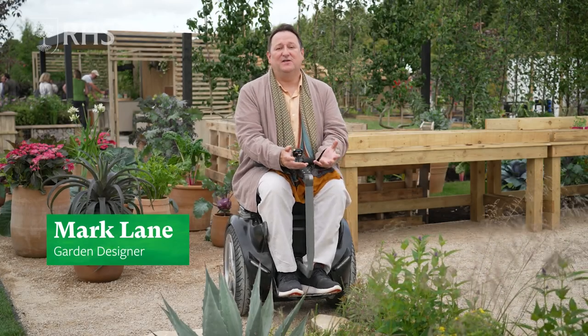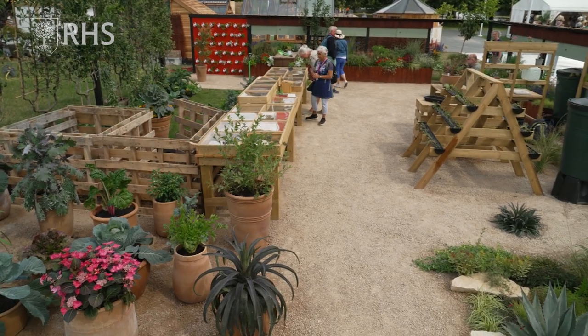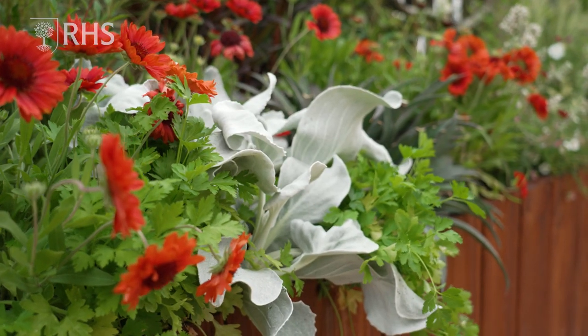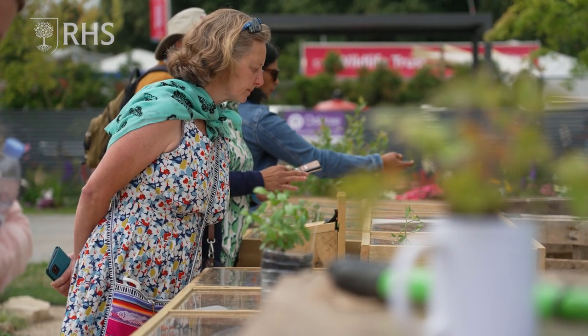Hello, I'm Mark Lane. I'm a garden designer. This is the RHS and BBC Morning Live budget-friendly feature garden. This has all been created so that people can come along and get ideas.